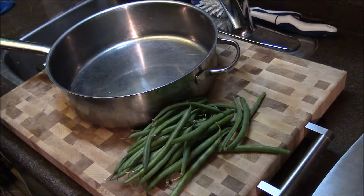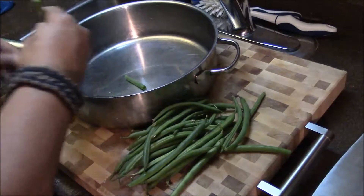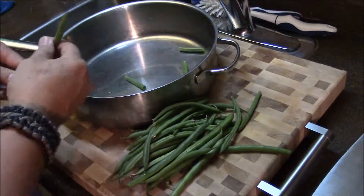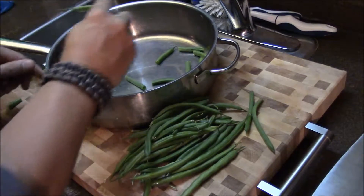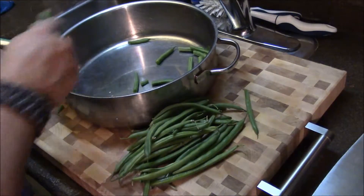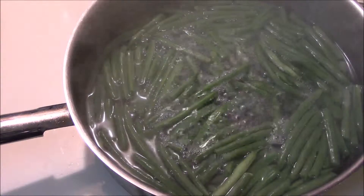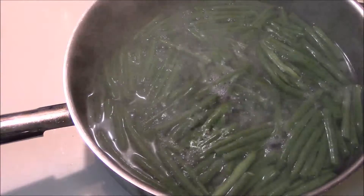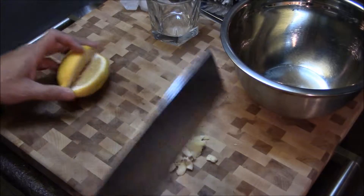Let's start with the green beans first. You're gonna break the stem end off and, depending on how long they are, just snap them in half. Put them in a pan — if you can find someone to help you do this, that would be great. Once you've got them in the pan, cover them with water, put them on the stove and get them to a rolling boil. Keep it like that for about two or three minutes, then drain them and put them off to the side.